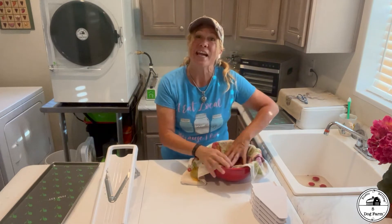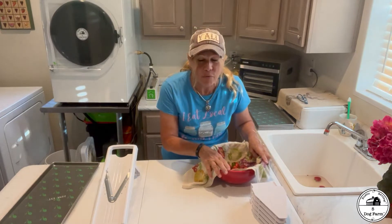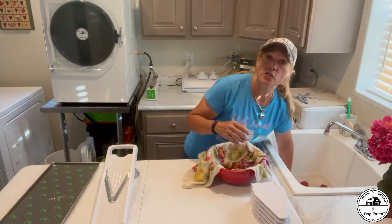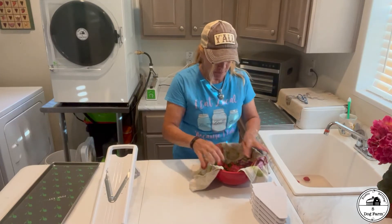I have big plans someday that our garden will yield all the strawberries we could ever possibly want, but we're far away from that moment in time. We just saw at a big box store that there were some strawberries on sale. They looked good, so we grabbed them. I'm just getting them washed off and starting the preparation.